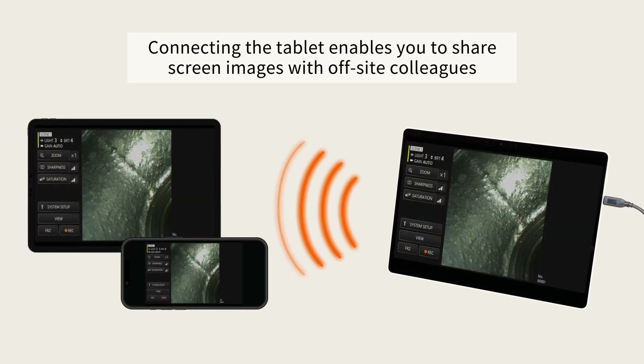The VideoScope easily connects to most commercially available tablets, enabling you to link with third-party programs, such as AI image recognition software, and view PDFs such as manuals or other technical documents while working. This connectivity also enables remote collaboration and the sharing of real-time inspection images with anyone, anywhere.